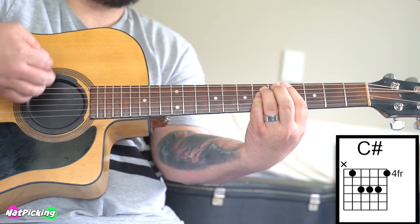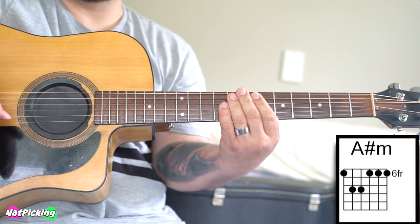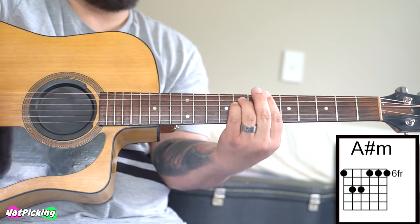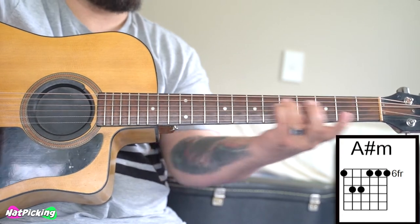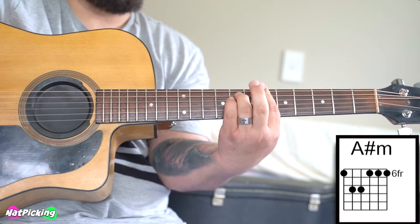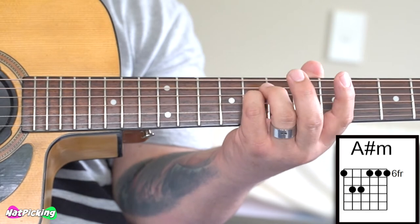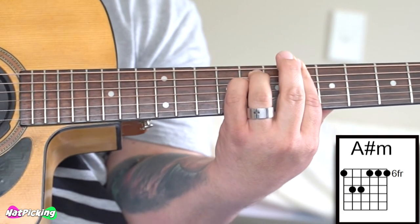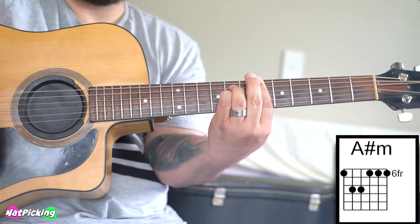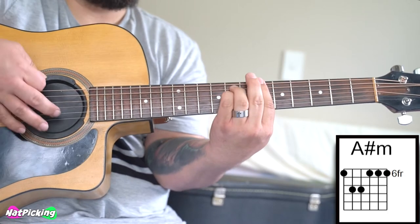So let's get started. First of all, we're going to start with our bar chord version, and we're going to start by barring the 6th fret, all of the strings, and then we're going to play an E minor shape above it — meaning it's just like an E minor chord, but with your bar all the way up here, barring the 6th fret and your E minor being formed on the 8th fret of your D string and A string. This chord is called an A sharp minor, or B flat minor, but we're going to call it an A sharp minor.